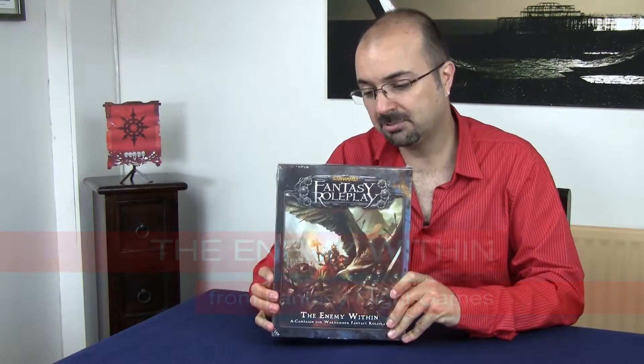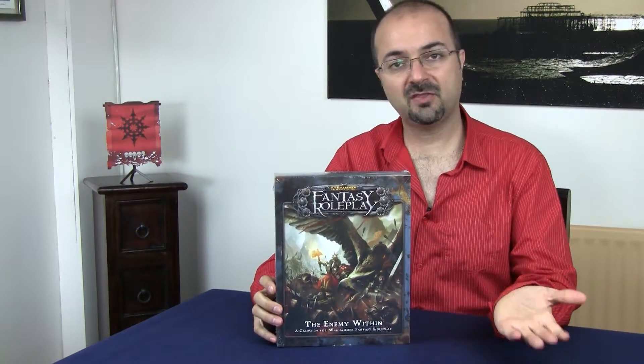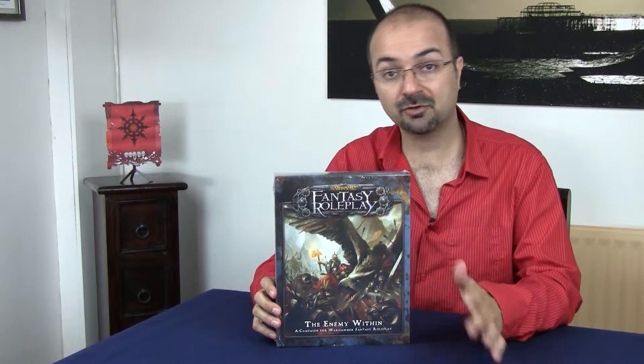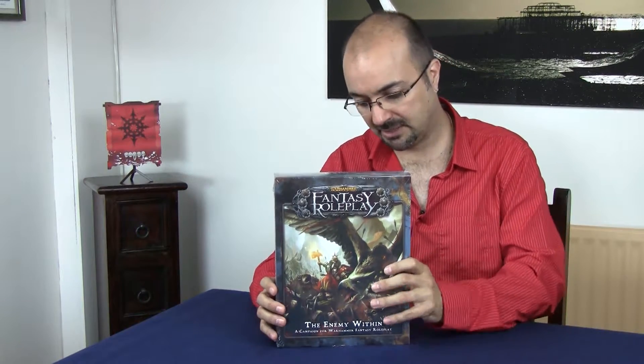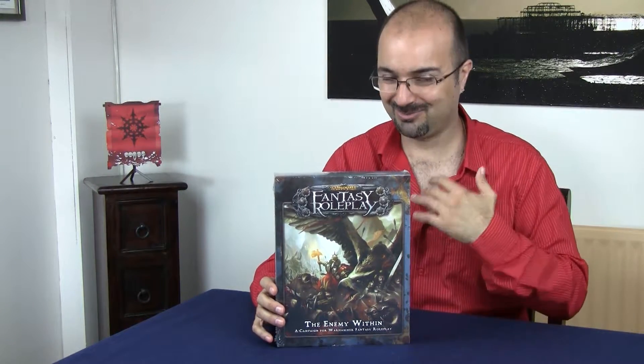Warhammer Fantasy role-playing game, one of my favorites. The Enemy Within — the previous version, again written by Graham Davis, has been hailed as being one of, if not the, best adventure ever written for any game. That's up for you to decide. And since I don't have it, unfortunately, if you have it and don't want it, I do. Anyway, let's open this.